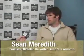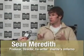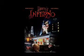Can you tell me a little bit about Dante's Inferno? Our film is a modern interpretation of the original ancient poem about the trip through hell. Dante is a contemporary man who has to travel through an urban, decrepit environment and underworld. It's that basic story of getting lost and going through the darkness to get back to the light.